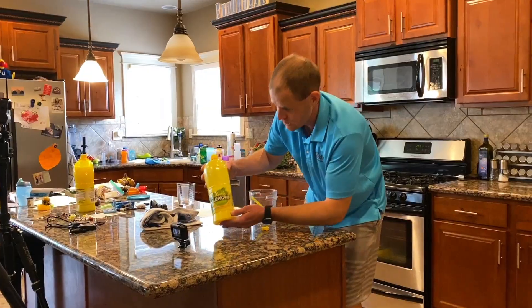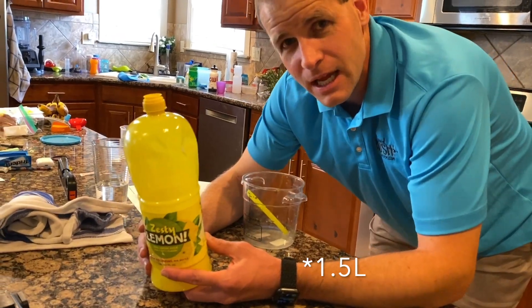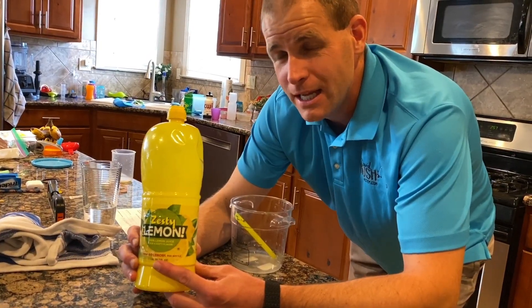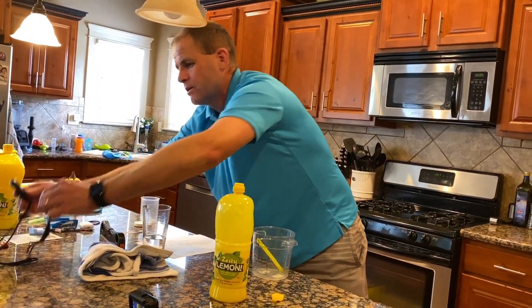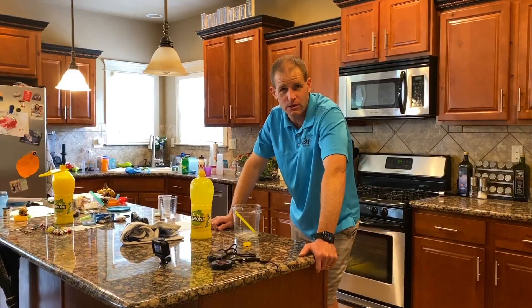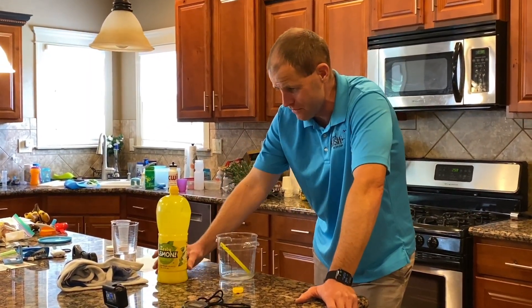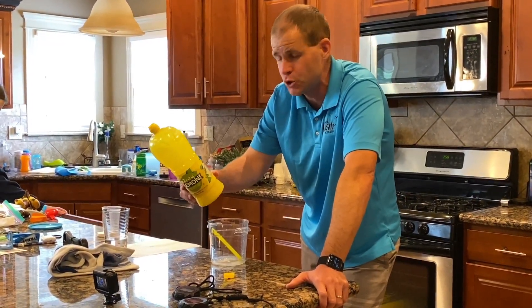Well folks, there you have it — we have the zesty lemon juice right here. And I have just downed 40 lemons worth of lemon juice in 16.53 seconds, as confirmed by both stopwatches — both exactly 16.53 seconds. I do not recommend the eating or drinking records. They don't feel nearly as satisfying as running a half marathon and being absolutely exhausted at the end. A serving size is one teaspoon — 300 servings. I just had 200 servings of lemon juice.